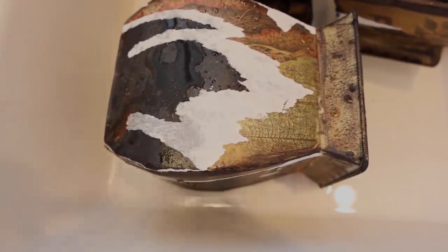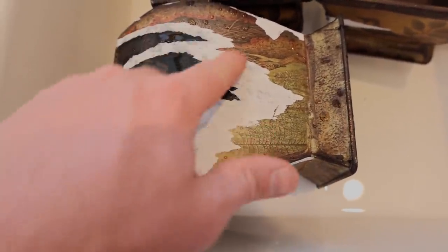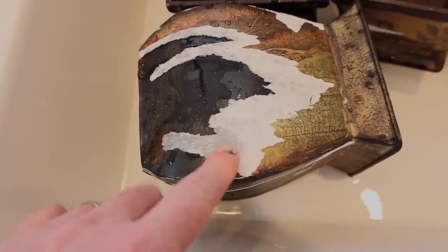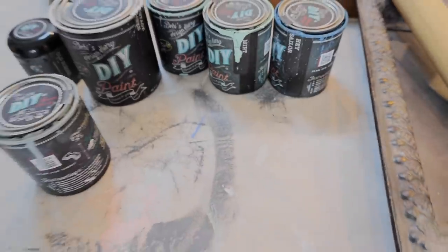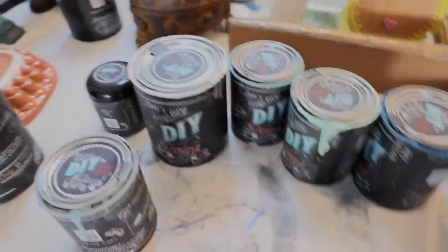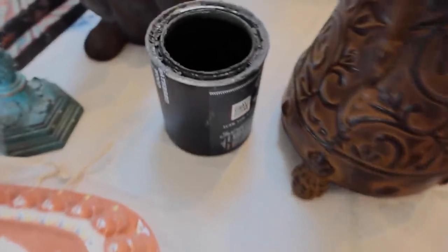The reason we're soaking these off in the first place is because this one came from the thrift store like this — it was all pulled and peeled up. Don't know what happened to it, but the rest of them have to come off. We've got a bunch of leftover odds and ends paint. Most of this is DIY paint, and we're going to just be painting until we run out of a color, and then we'll move on to the next.